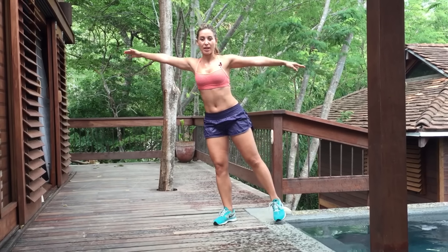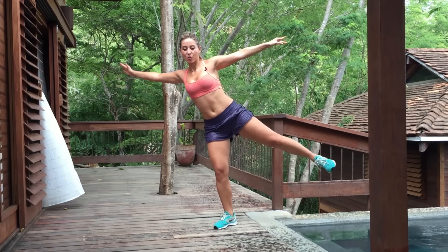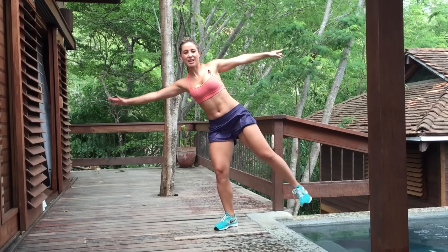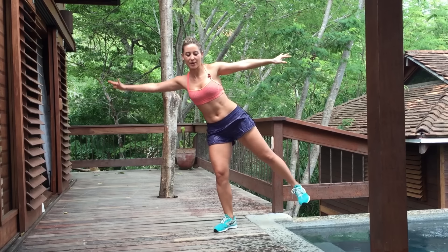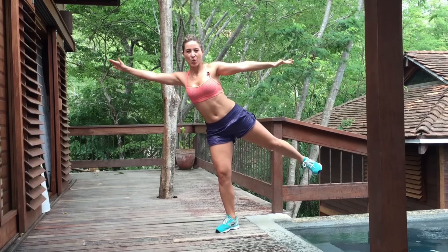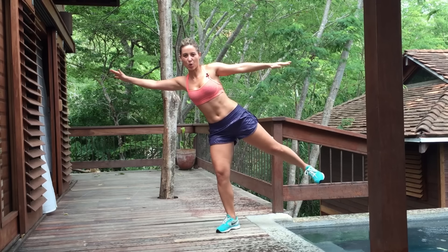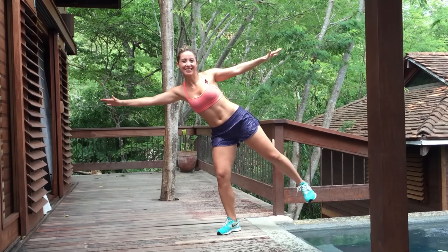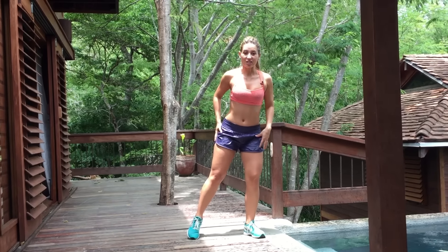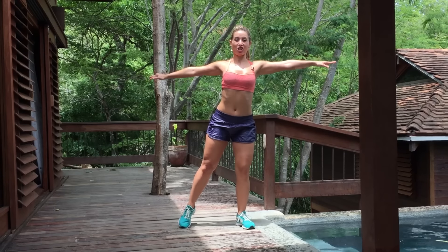And the last exercise, we're going to do a balance. So we do one, two, three, touch. One, two, three, touch. That's two, three, four, five, six, seven. Feel your abductors here. Eight, nine, and ten. You want to put the pressure on your leg, open wide, chest up and go.